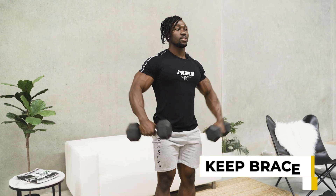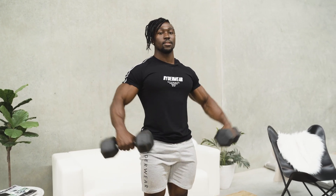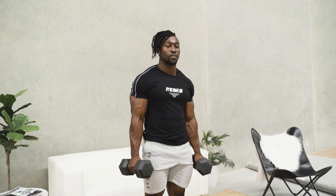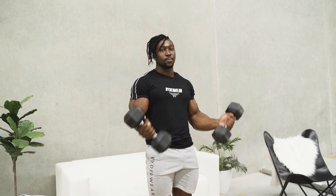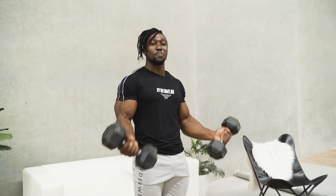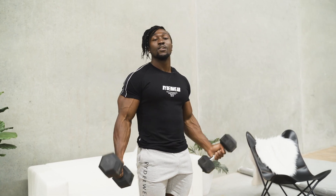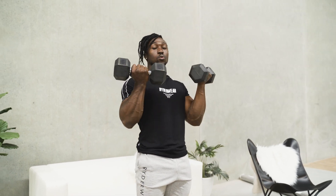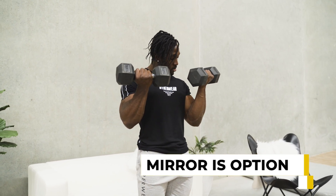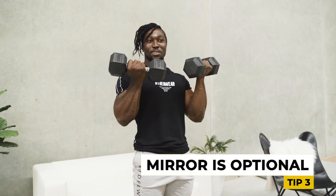Keep our chest up, the weights nice and high and controlled on the way up and down. That controlled movement is really important. Now switching over to bicep curls, we are going to be doing both of them at the same time, giving a little bit of a squeeze right at the top of the movement so we can really feel that pump. For this, we are going to be aiming for 12 reps with our lateral raises and 12 reps with our bicep curls. You can also install a mirror next to you so you can see those gains as you go.